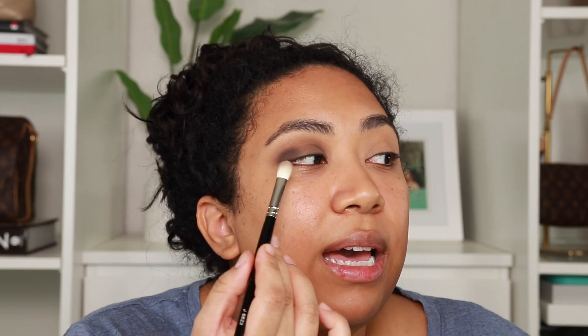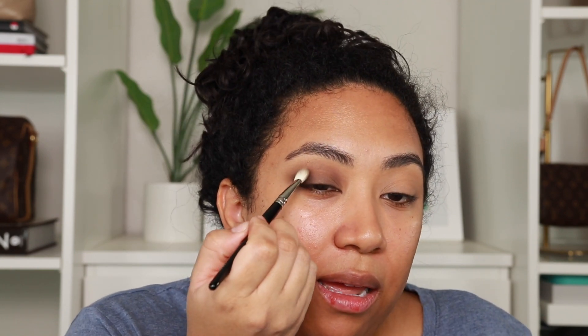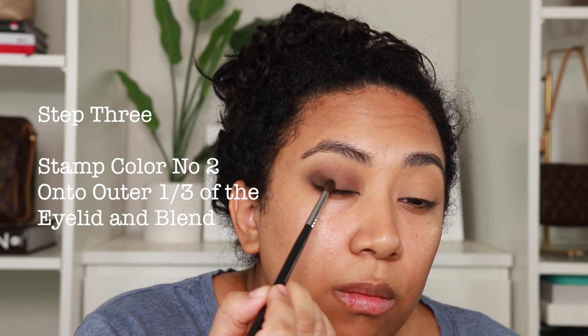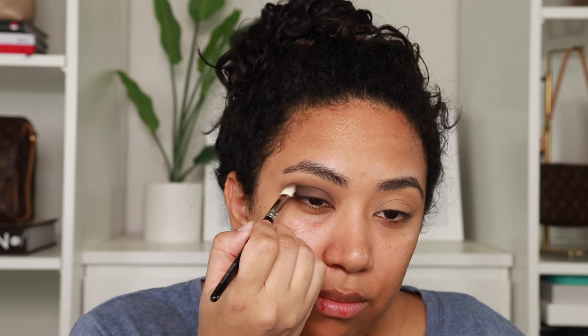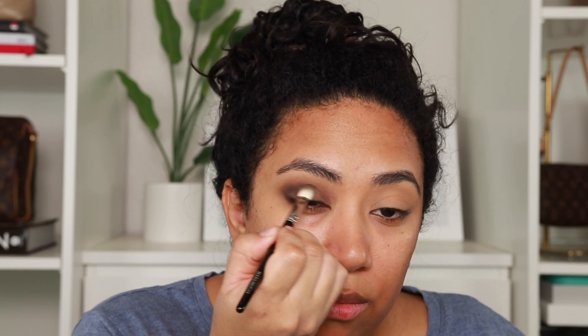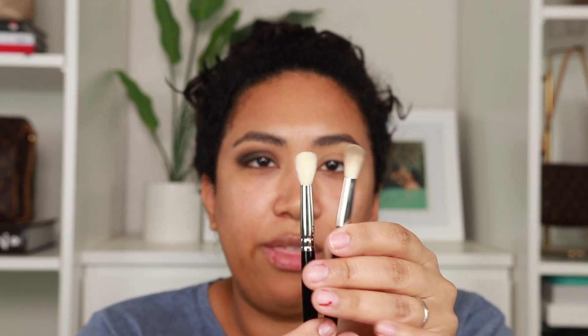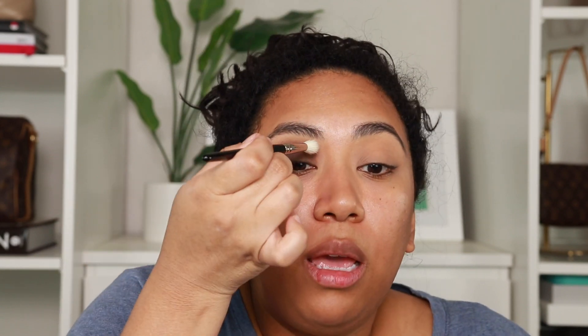You want to pack a decent amount of that on. You could blend with this brush if you want, or use another blending brush. I'm going to switch back over to the Hakuhodo J5523. Now that I have that color stamped out on the outer third of the eye, I'm just going to lightly blend. Once I feel like I have enough of the darker shade, I'll blend out the edges a little bit — I could go back into the lighter Bali shade, or just use a clean brush. I grabbed another clean J5533 and I'm just going to blend right at the edge to diffuse the look.